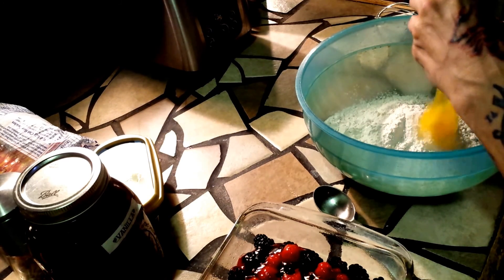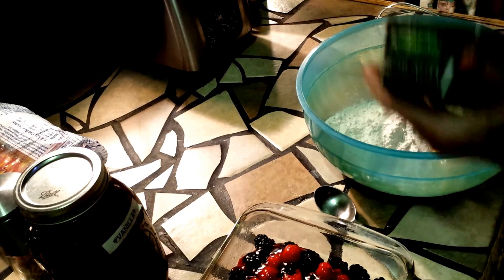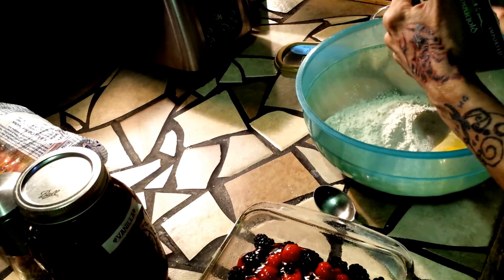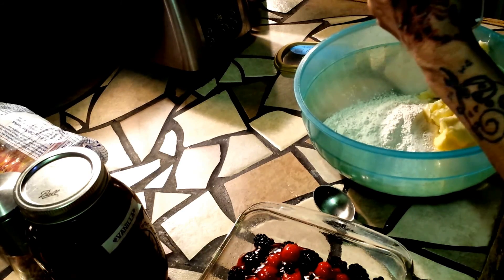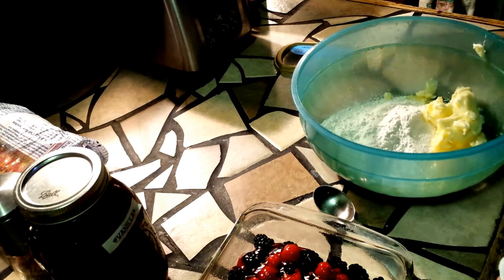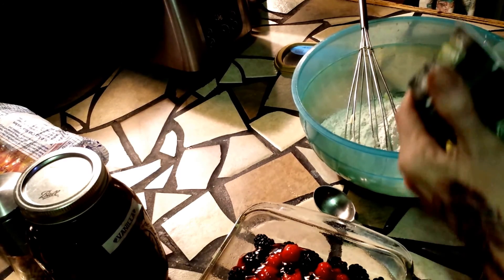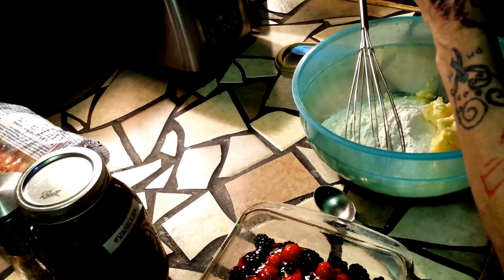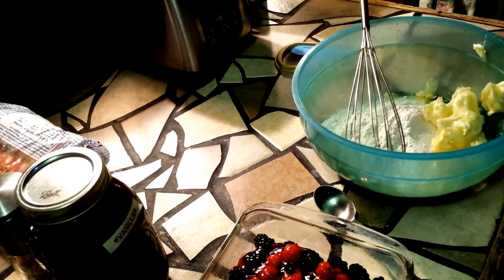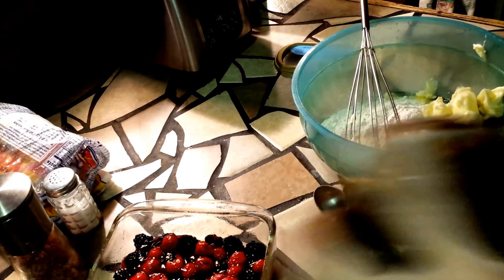Need the butter out again here. My one stick of butter — I have to get a butter knife. There we go, into the sink. Shake this really good.